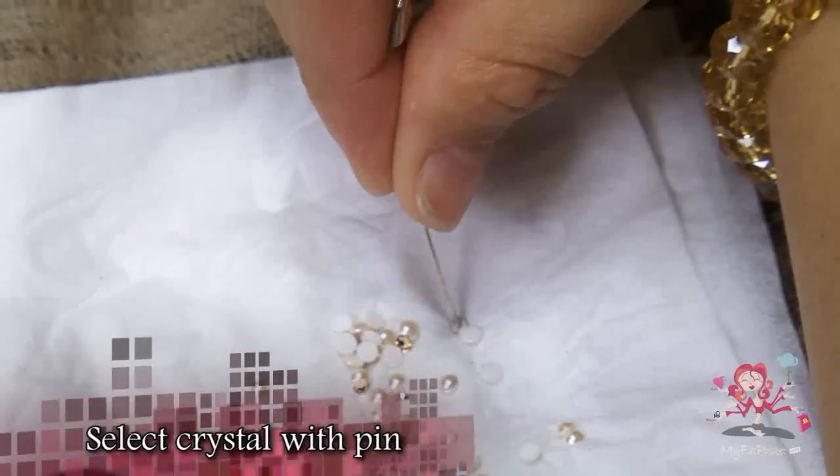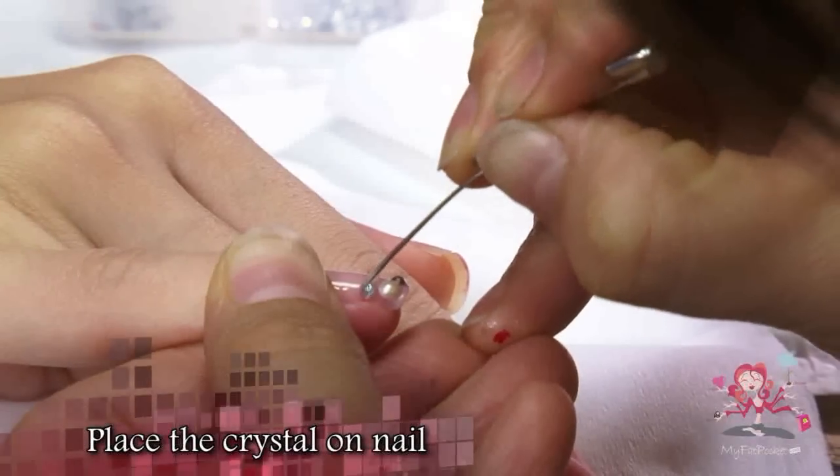After you have selected your crystal with the pin, place the crystal wherever you want.